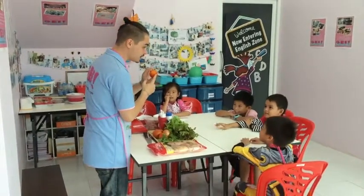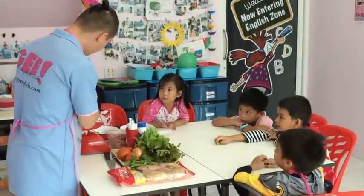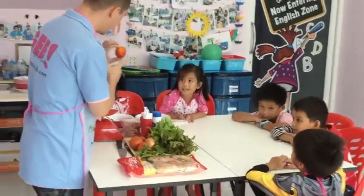Oh! Oh no! This is it! Tomato! Very good! Tomato! Good job!